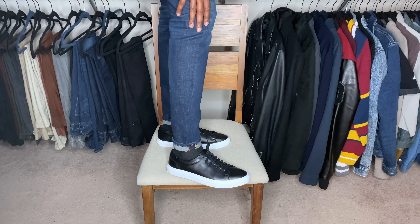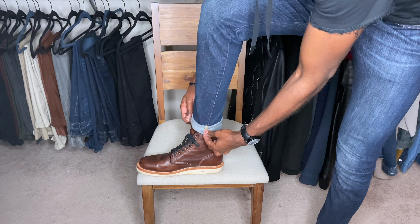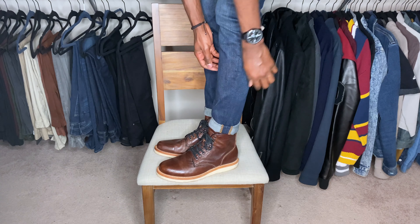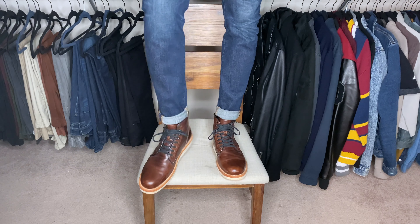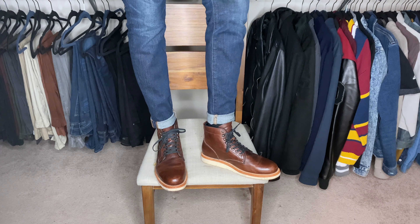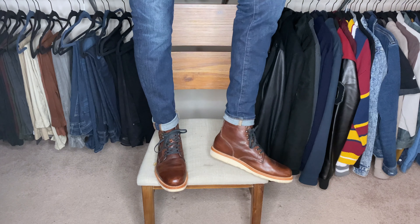Now I'll show you my Sutro Footwear boots with my 7 For All Mankind jeans, rolled up. See how they stop just at the top of the boot — not too big, not too small. That's how I like it. That is how your jeans should fit with your boots if you're going for that streamlined, slim, skinny kind of look. You can also roll them down one and wear them like that — they have some stretch and elasticity to them.